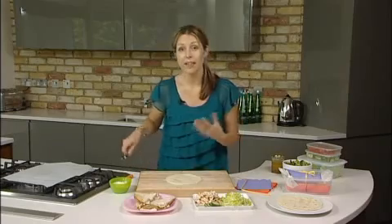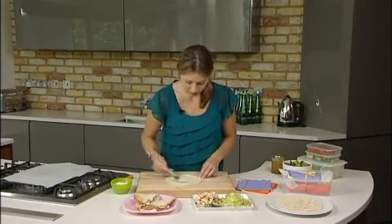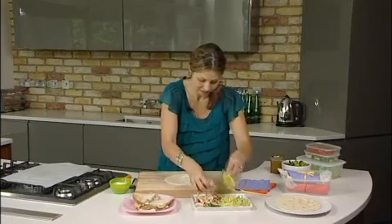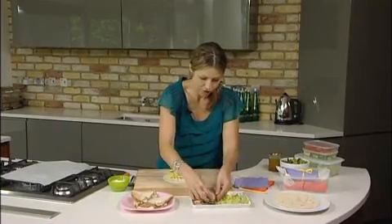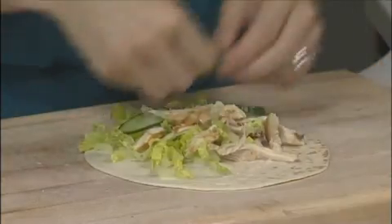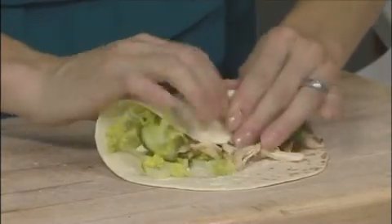So you want to take some tortilla wraps — just these flour ones are brilliant — and then just put any filling of your choice inside. I'm going to make a bit of salad dressing with some chicken and lettuce and cucumber. Lovely fresh ingredients. And then just roll it up nice and tightly.